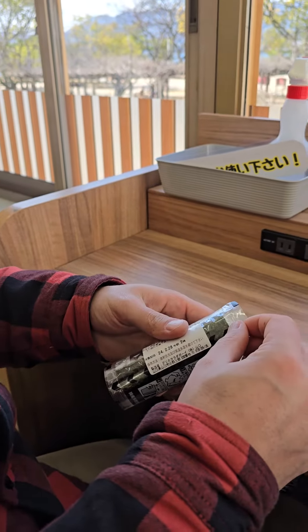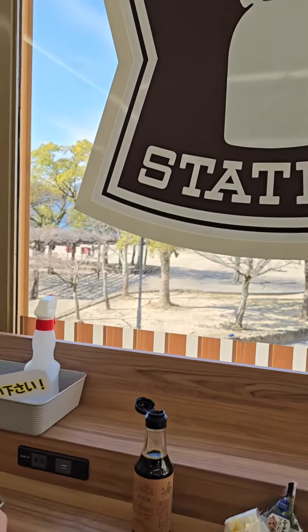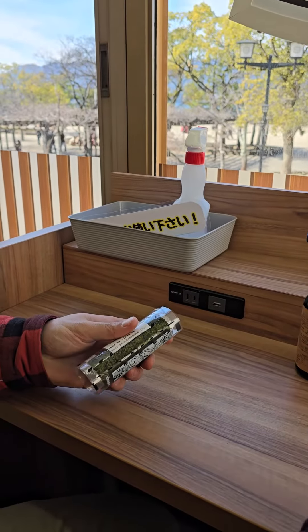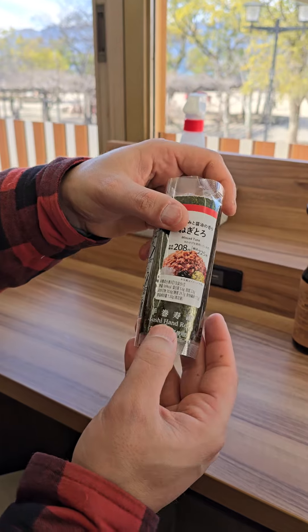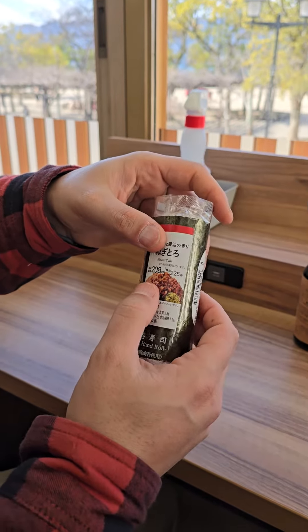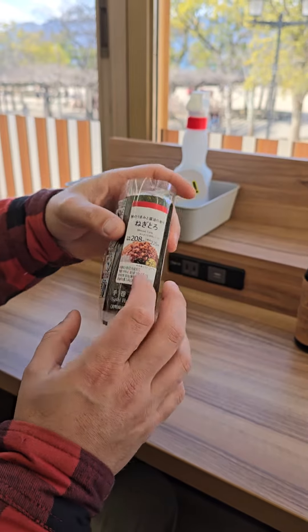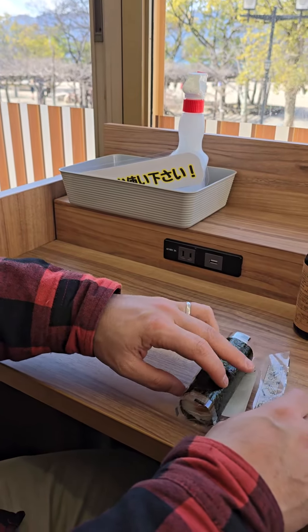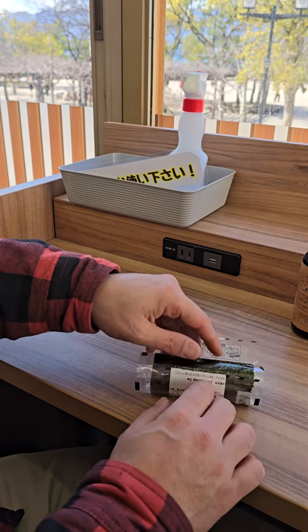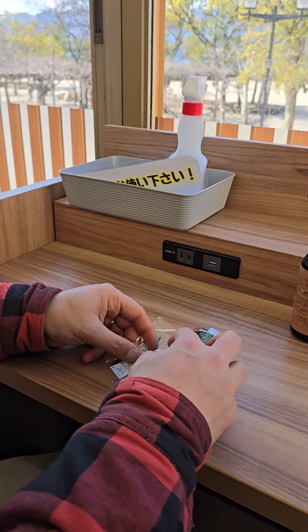We are here at Lawson, a very big convenience store in Japan. This is the sushi hand roll — we paid 225 yen for it, which should be something around one euro ninety to two euro. This is how you open it: pull out this part first.